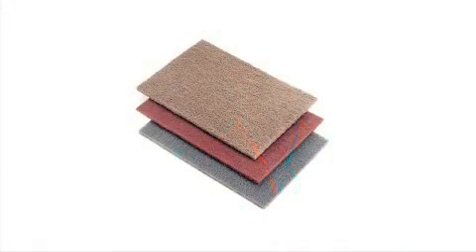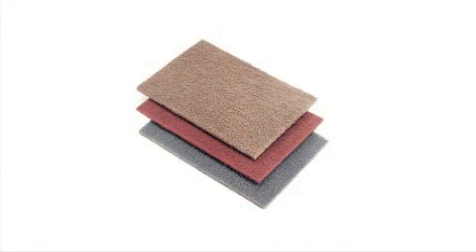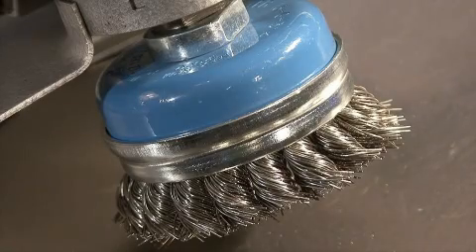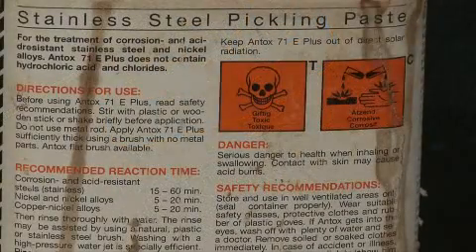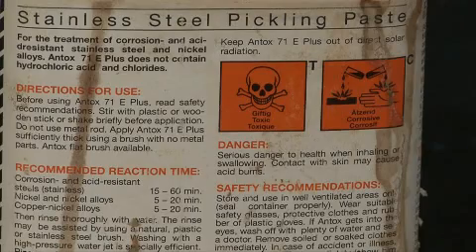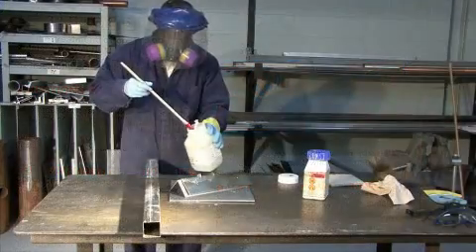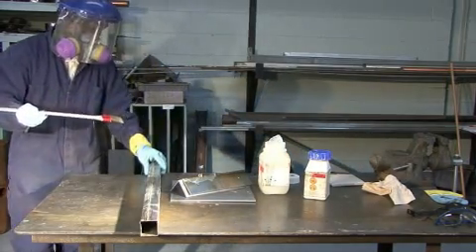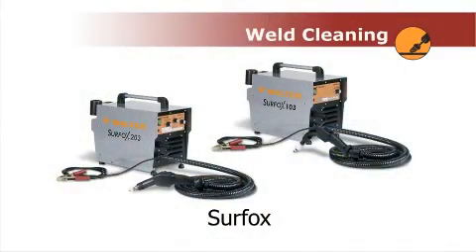Typically, TIG welds are cleaned in many ways. The use of hand pads is quite common, but is a very slow method. Wire brushes can be used to clean TIG welds as well, but they alter the surface a little bit and require passivation. Pickling paste, which is probably the most common way to clean TIG welds, is an effective way but requires very many safety precautions because of the nature of the chemical being used. The Surfox Weld Cleaning System, on the other hand, is a perfectly safe way to clean TIG welds and only requires one pass with the machine, completely cleaning the weld and passivating it.